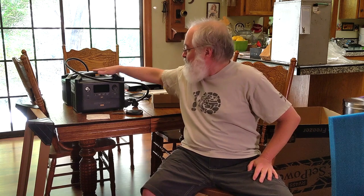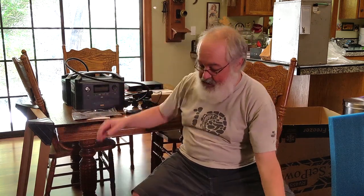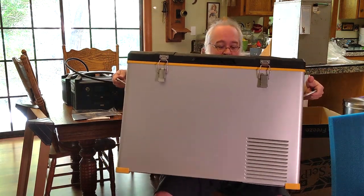So that was an unboxing video. Next up will be a first-use video — I'll plug this into an electrical outlet, test it out, see how long it takes to cool. And then the ultimate test: what will it run — hours and days-wise — with my EcoFlow River Pro. So excited to try to use this. It's a very rugged-looking unit. Not super heavy, spring-loaded handles that feel comfortable. Overall, this thing really looks the part. Thanks for watching the video.